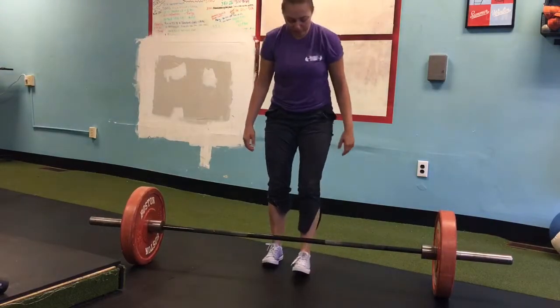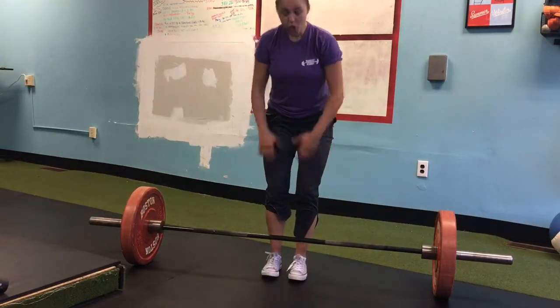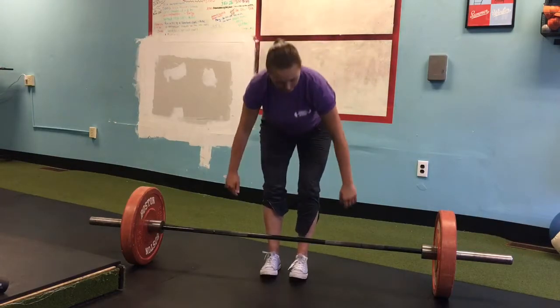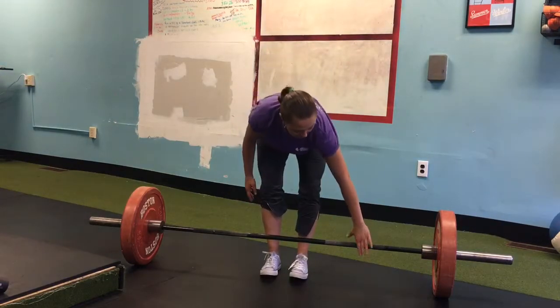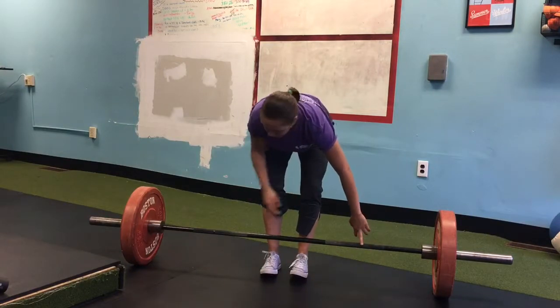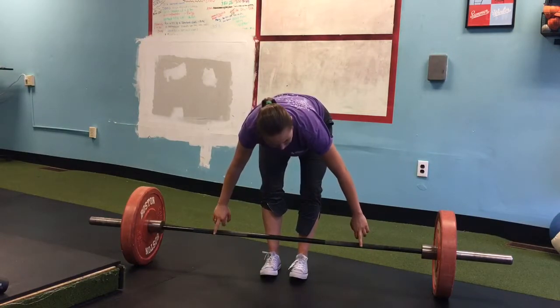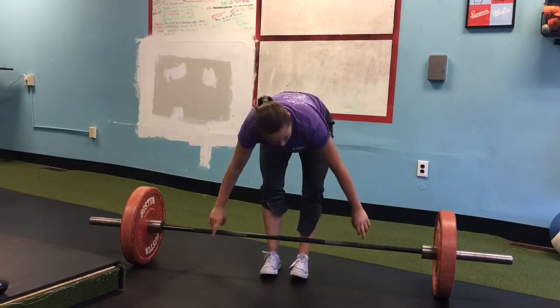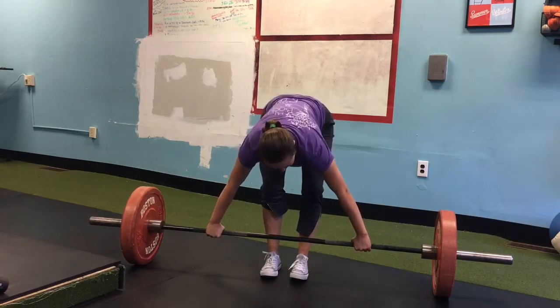Your regular conventional stance goes first, then you're going to get into the hinge. What I usually do is grab the barbell so that my index finger is right on the rings of the barbell.